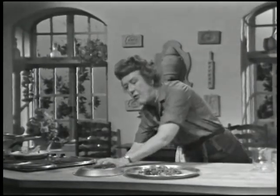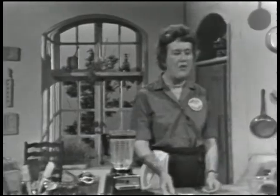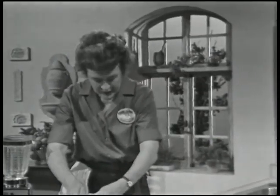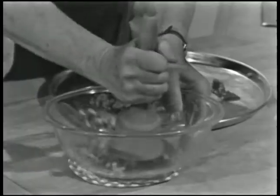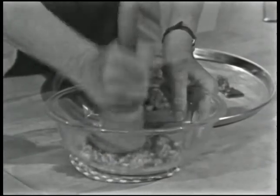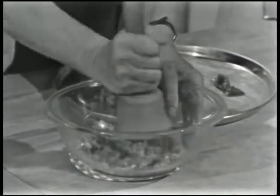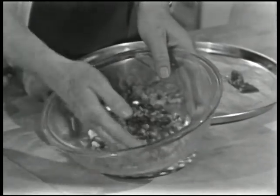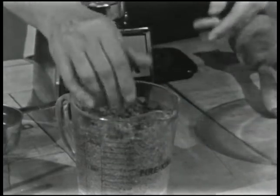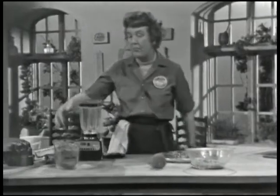This takes about half an hour to harden. Because this pralin is going to be mixed into a mousse mix, you have to pound it up — you can pound it in a bowl. Break it up and take any kind of pounding implement. You don't want to absolutely pulverize it into powder; you want some pieces about an eighth of an inch in diameter. You can also use a blender if you have one.